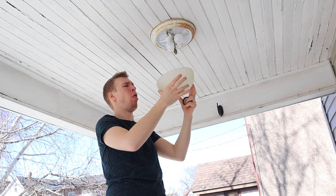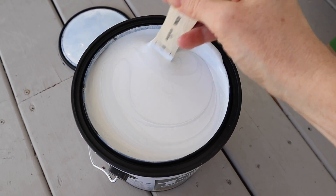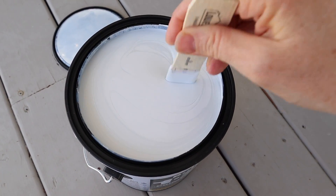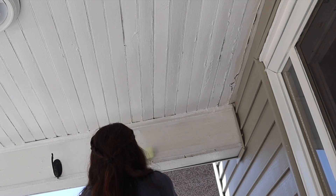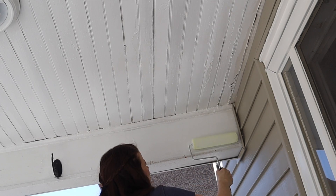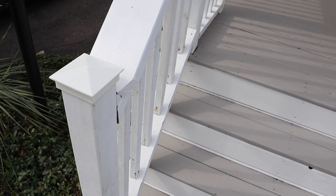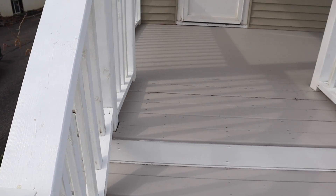Hey friends and welcome back to my channel. Today we are going to be doing a front porch makeover refresh, whatever you want to call it. I'm excited about it. As you can see from the before, it was disgusting with all the mold and mildew on the ceiling, but thankfully we get that tackled right away as well as give that front porch base a nice fresh coat of paint and add some finishing touches.